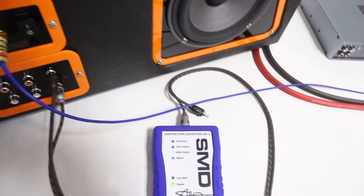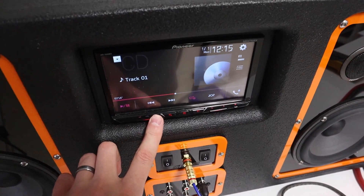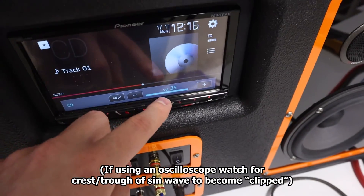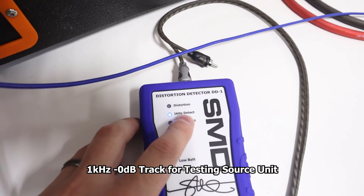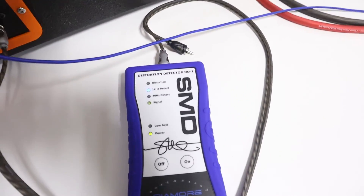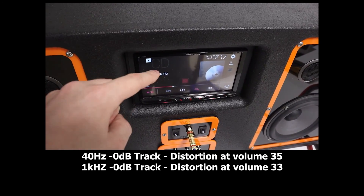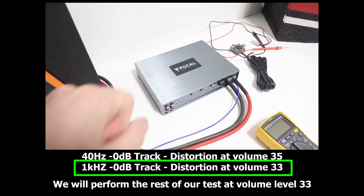The first track we want to play is our 40 Hz 0 dB track. With the detection light on and detecting the signal, we turn it up until we see the red light on top illuminate, and then make a note of that volume position. We then repeat the process with our second test track, which is a 0 dB 1000 Hz track, and turn it up until we see distortion — in this case that happened at level 33. Of those two different volume settings, whichever one is lower is the setting we'll use throughout the rest of this test while we test the amp.